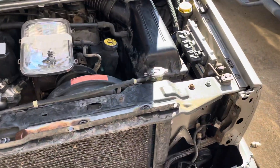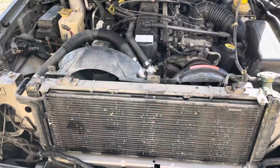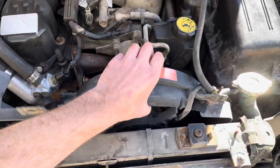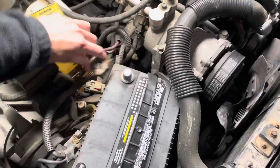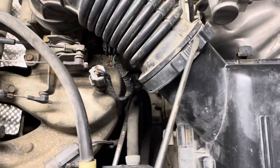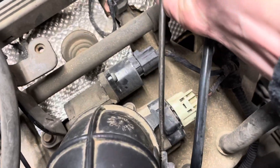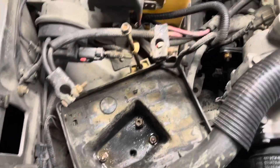Next up: radiator support. With that out of the way, we can pull back on the radiator and pull out the mechanical fan shroud as well as the electronic fan. Next we can pull the battery, then the air intake. Let's also pull the battery tray and the coolant overflow tank.